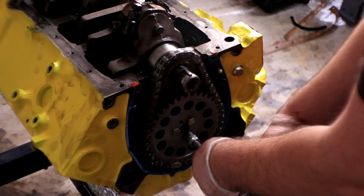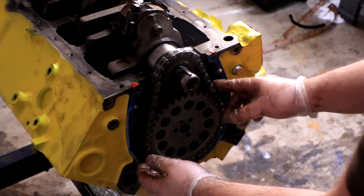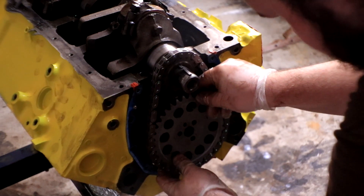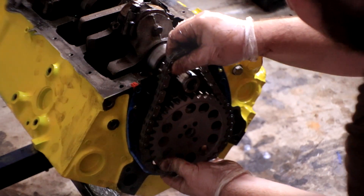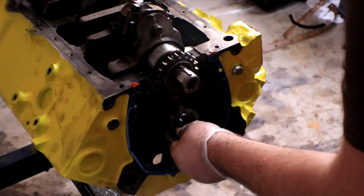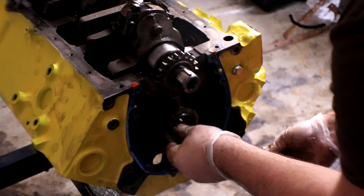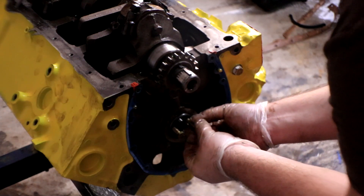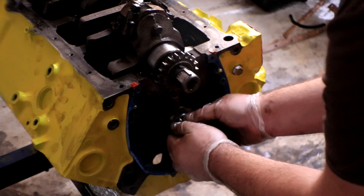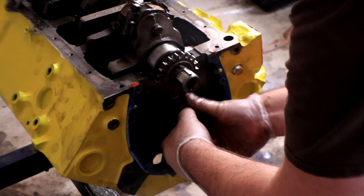Next we're pulling the timing gears off. When removing the timing chain, you just pull on the cam gear and it slides out, then slacken up the crank gear and there you go. I'm putting two of the timing gear bolts back in to give me something to hold on to the cam as we pull it as well — this one's pretty easy, just slides right out.